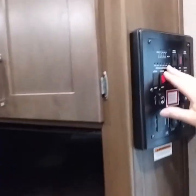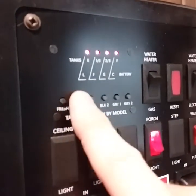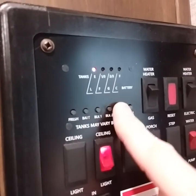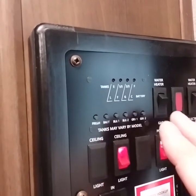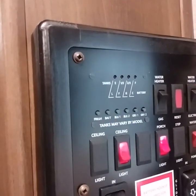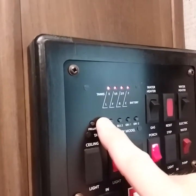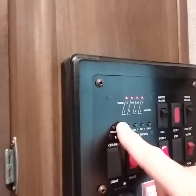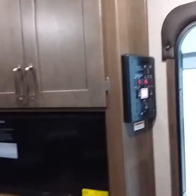Up here is where you're going to test your tanks and your battery level. Fresh is empty. Battery is full. Black one and gray one and gray two count. Black two does not count — Black two is just a general panel and it does not add. Now, to test the battery voltage, make sure you're unplugged from a power source because it's trying to charge the battery as you're plugged in.